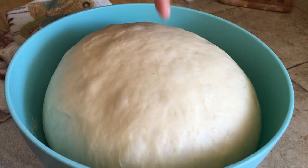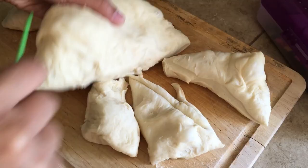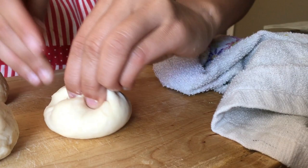After an hour, the dough should have doubled in size. Poke your finger through the middle and the hole shouldn't bounce back — that means the dough is ready to go. Take the dough out and divide it into 8 equal pieces. Roll each piece into a rough ball, and after you've done that for all the pieces, let them rest in the kitchen for 15 minutes covered with a damp towel.